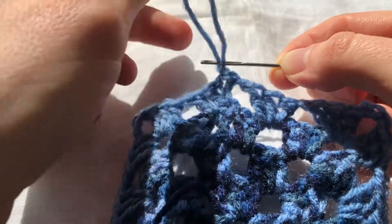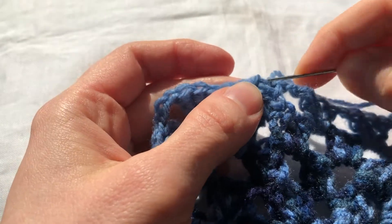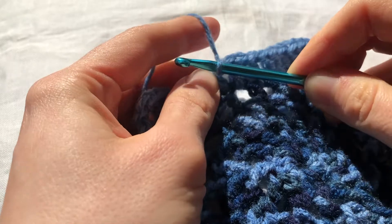We thread the end of our yarn onto a yarn needle and we weave the loose end into our work. If you don't have a yarn needle, you can weave the ends in with the crochet hook.